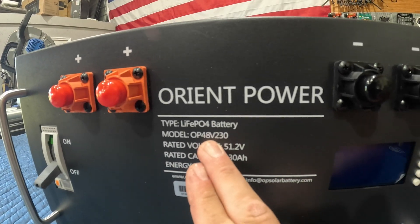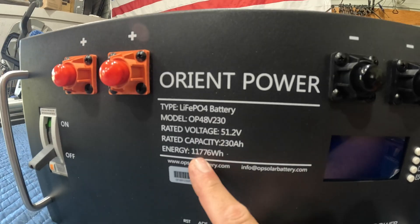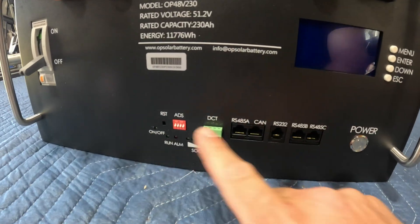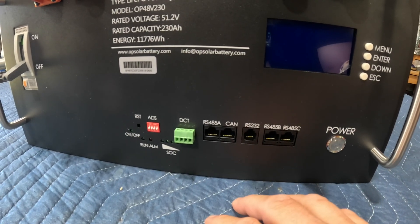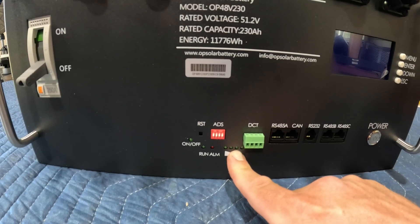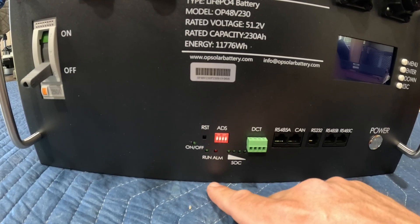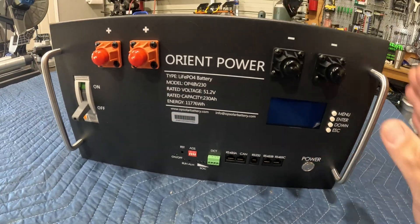Even though this model is stated 48 volts at 230 amps, the rated voltage is 51.2 volts — 11,776 watt hours. Should you desire communication, you have all these different communication ports for hooking up to software with a laptop or to an inverter that allows communication. We have our state-of-charge LEDs, run LEDs, an alarm LED, and a power on/off button that kicks on your battery management system, which is internal.